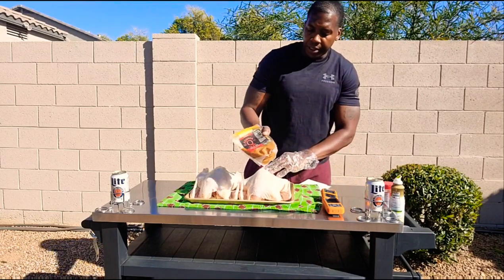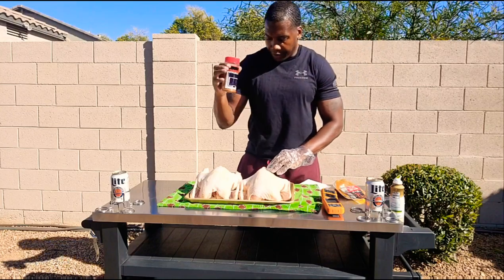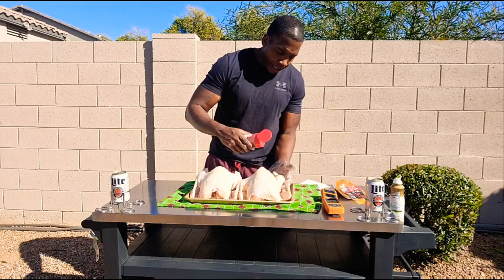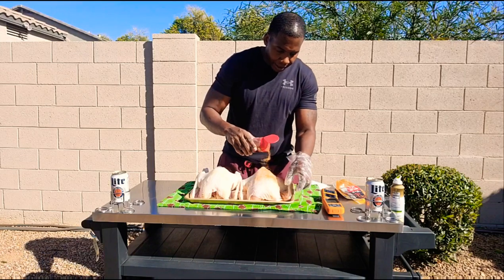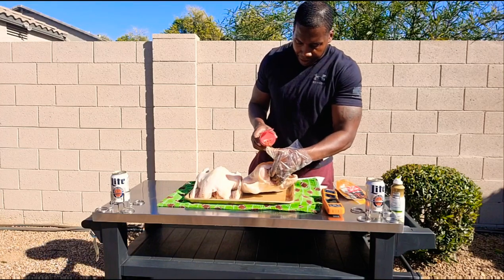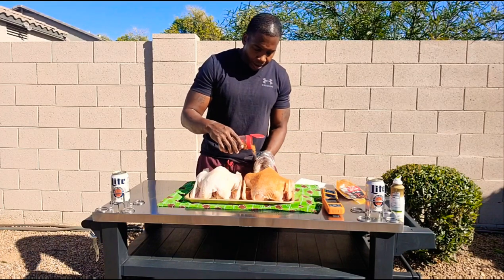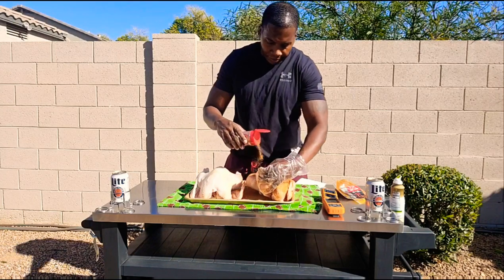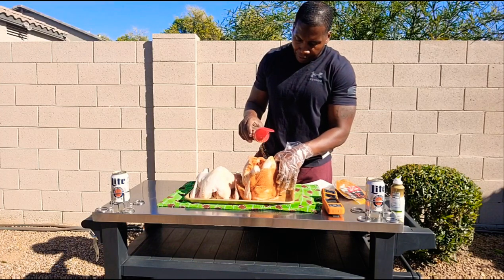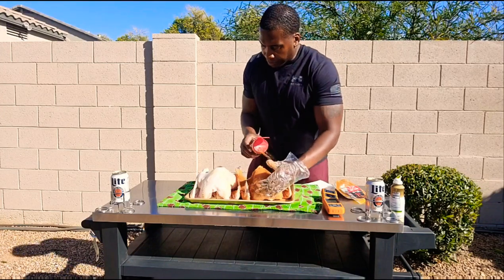From there today I'm going to be using this Cosmos Dirty Bird Rub. I got an old shaker — I never like to throw away some of my good shakers. You never know when you might make a seasoning yourself. Getting it in that bag is usually a lot cheaper than if you actually buy it normally. All I'm going to be doing is giving a nice liberal coat all over this bird, starting on the breast side. This seasoning doesn't have a lot of salt — it's pretty savory, so I'm not too worried about over-salting it.